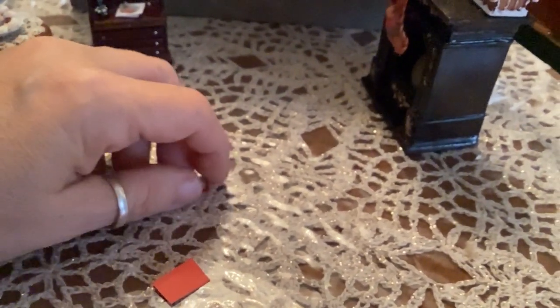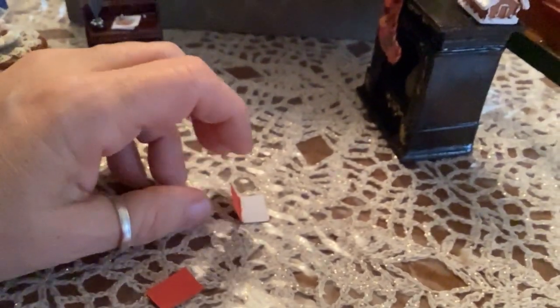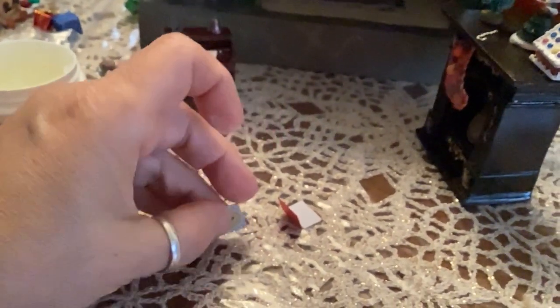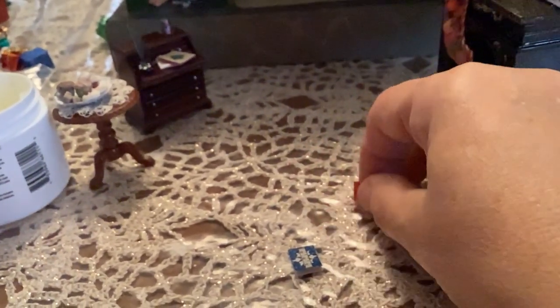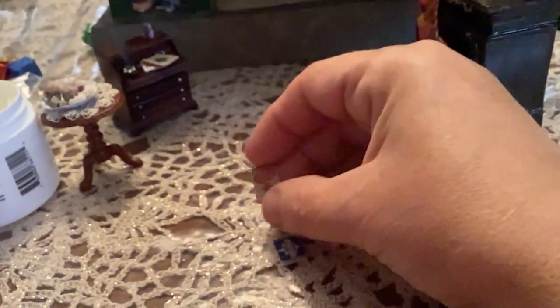So I dug out some extra little 1:24 scale Christmas cards, which I want to put on the desk and on top of the mantelpiece. You can see here the precious little cards - they're so cute. I'm just going to use a tiny, minute amount of museum wax and scatter them about. Look how tiny they are. There's the first one.